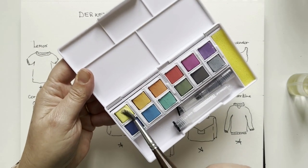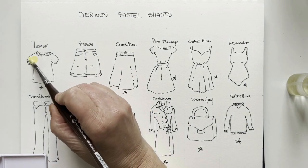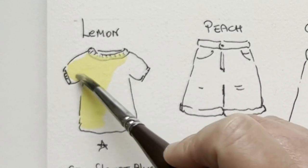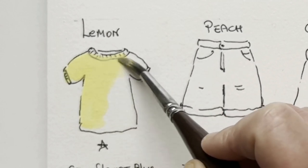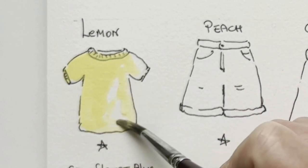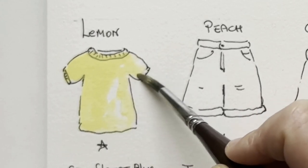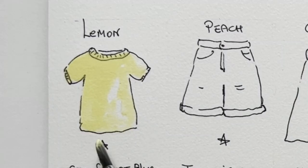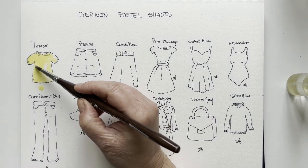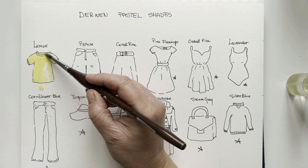We start with lemon. Those are super easy to dissolve. That's a lovely lemon yellow — yes, it has a matte finish. You see it's opaque. I'll try to put a thick layer on the star and add a second layer here, but it is very opaque so it won't make a big difference.